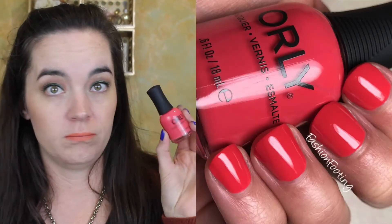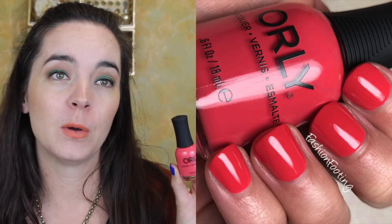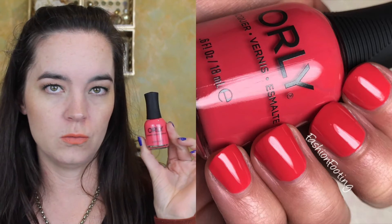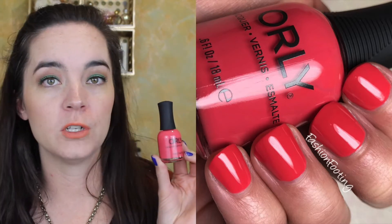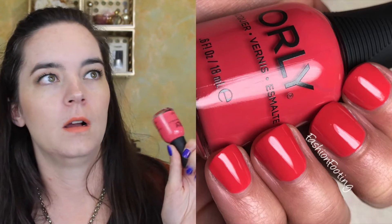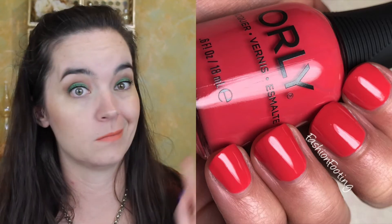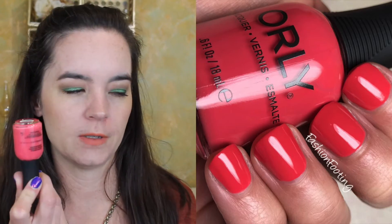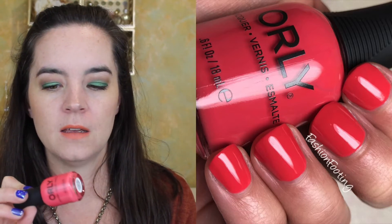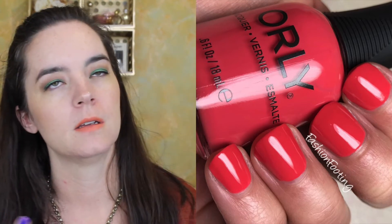The first polish is called Desert Rose and this is a really beautiful rose cream. This has a fantastic formula. If you have perfect nails with no ridges, this is going to cover in one coat. I did two coats because my nails are not perfect. It was a joy to work with, and I love this sort of rose color. I still consider this a bright color — not a neon, not a dull color — it's a really pretty and nice summer color.